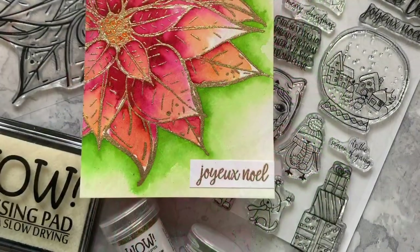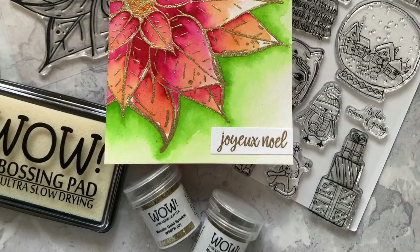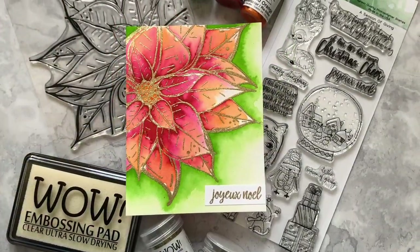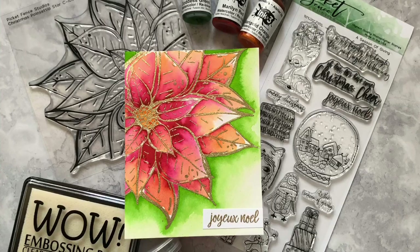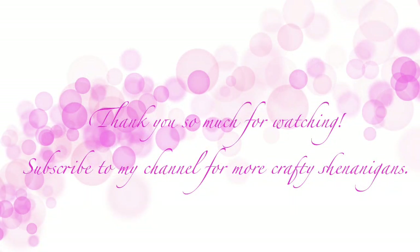Thank you so much for stopping by today. I hope you enjoyed all this chippy-jabbering nonsense. If you did, please consider giving me a thumbs up and subscribing to my channel. I will link all the products I've used in the description comments below. Thank you so much again and I hope to see you soon.